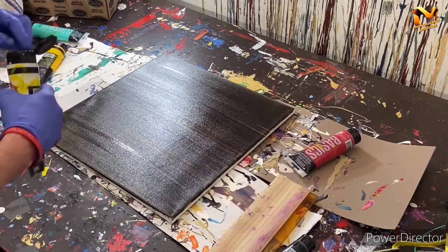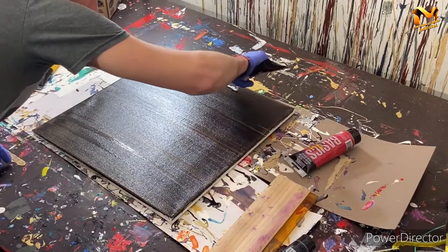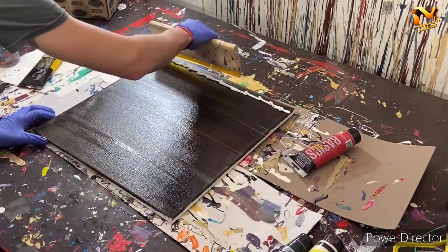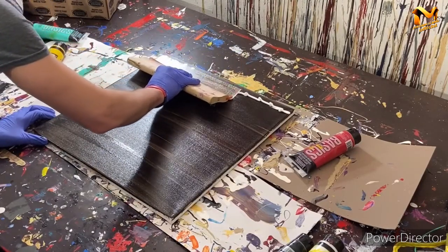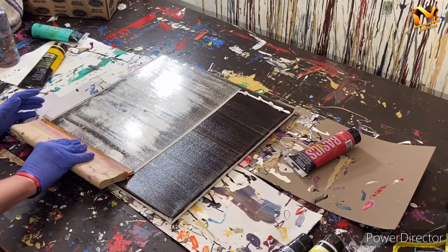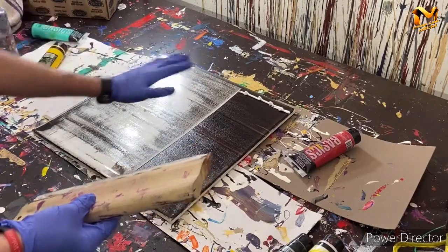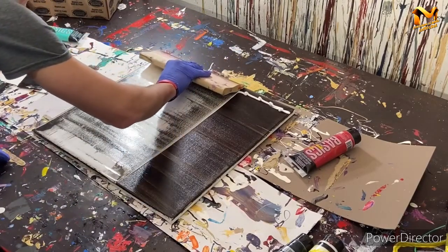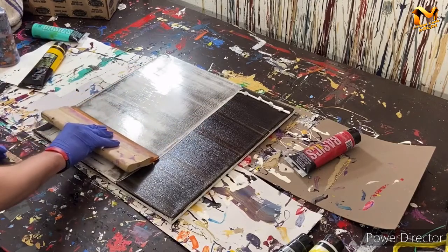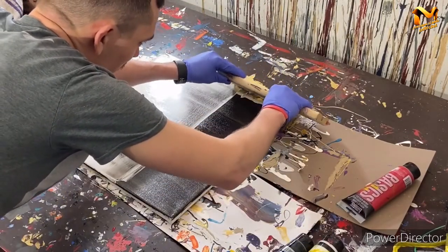We're going to put just a line of white at the top — that's all the white we're going to use — and try to thin that out across the whole painting to give it a really thin look. The only issue is that the canvas isn't flat; it kind of bends into the middle, so it's not going to be even all the way across. We'll pull it back a little to the edge and come up over the edge.